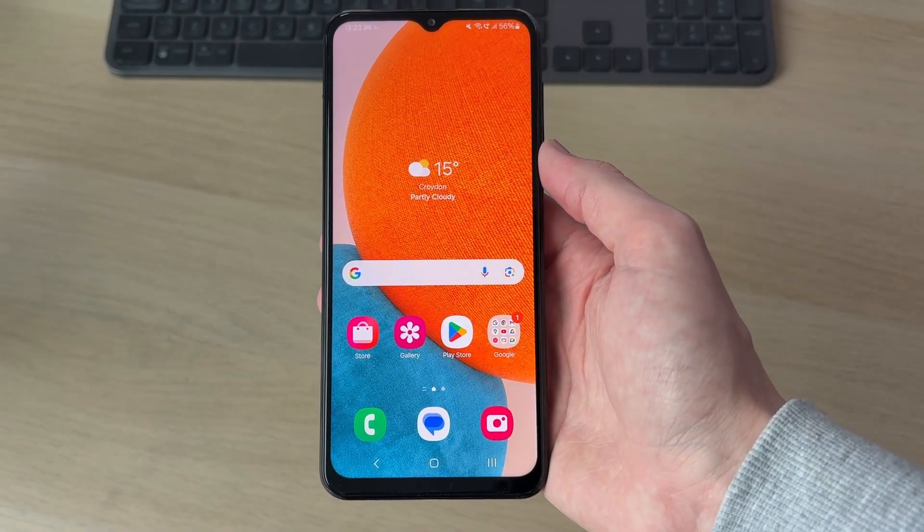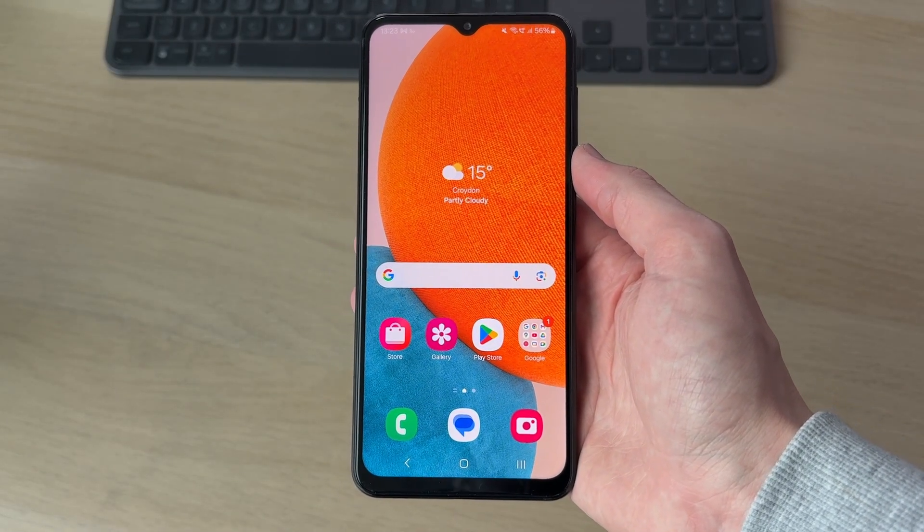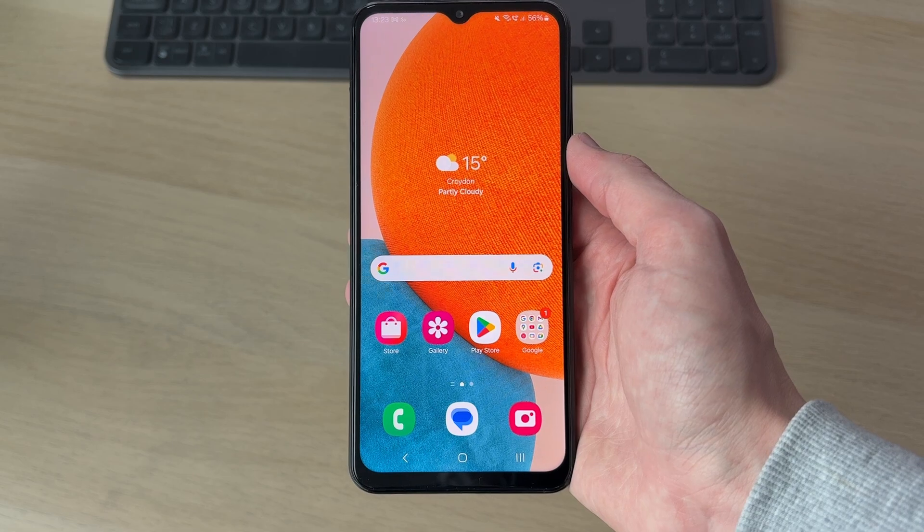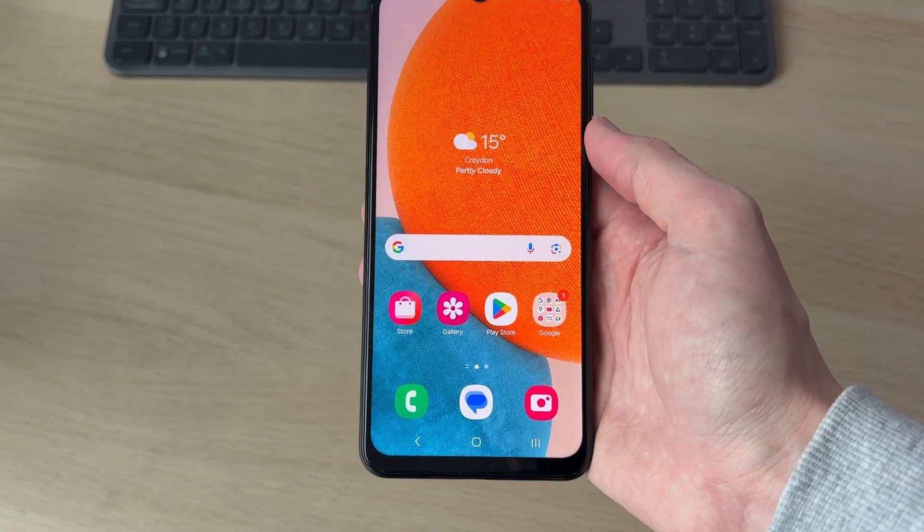We'll guide you through how to enable and turn on one-handed mode on a Samsung phone. This mode is going to make it much easier to use your phone with just one hand.